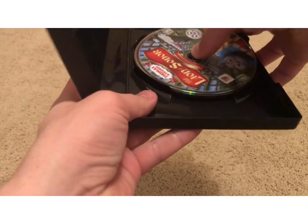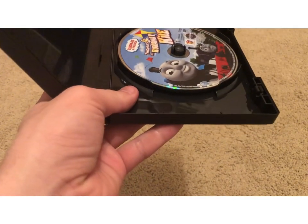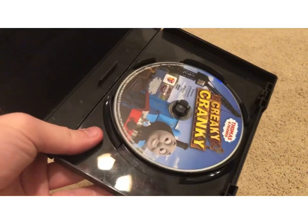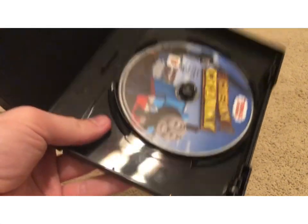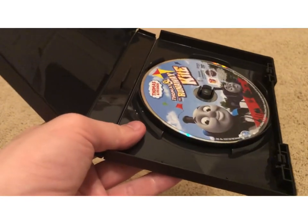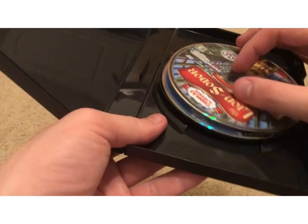Now let's see if we can find Creaky Cranky in the collection. There we go. And of course behind Creaky Cranky is Splash Splash Splash. Let me put these DVDs back in here.